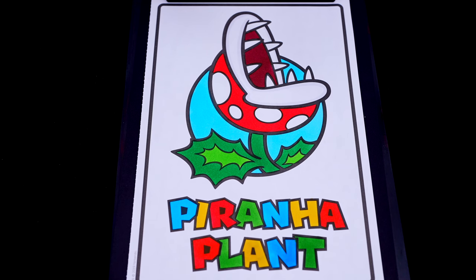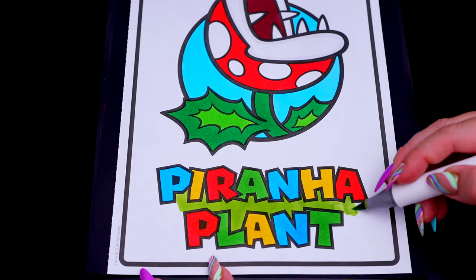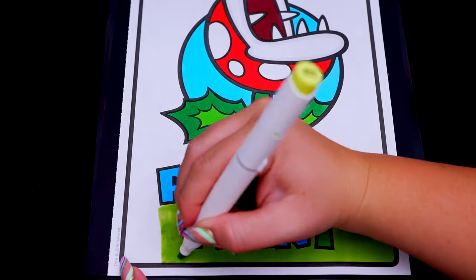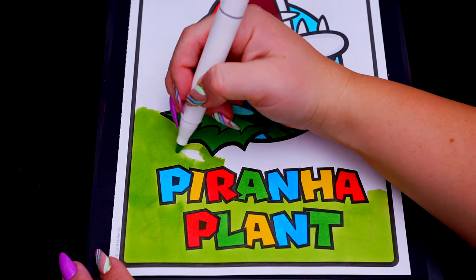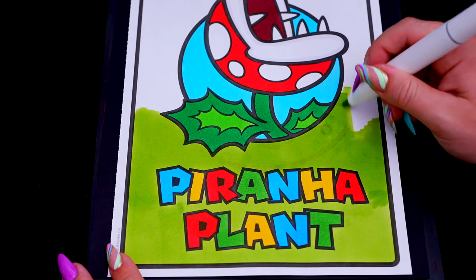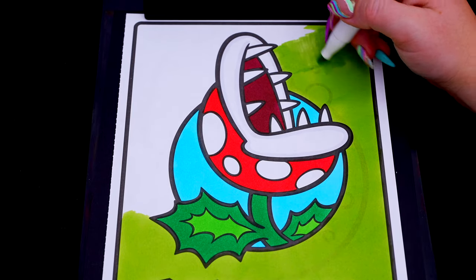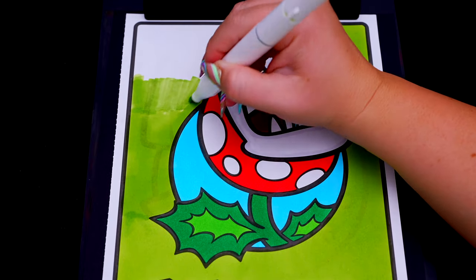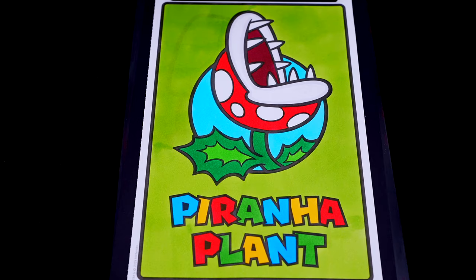Let's color in the rest of the background a light yellowish green. And lastly, let's color in the borders blue.